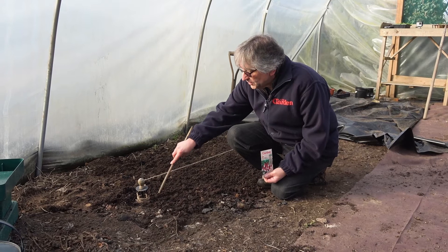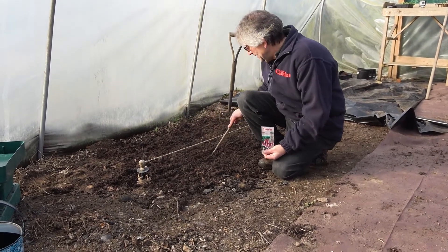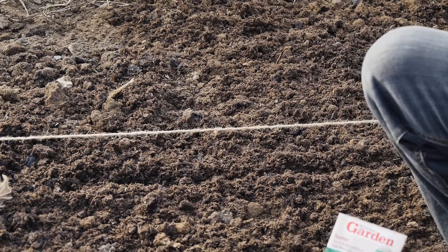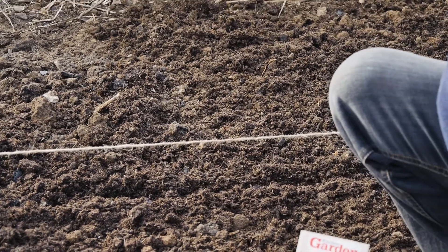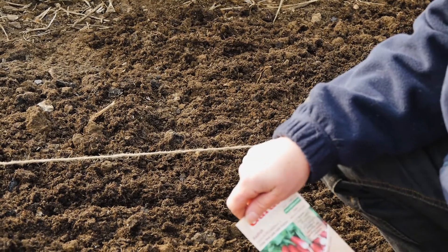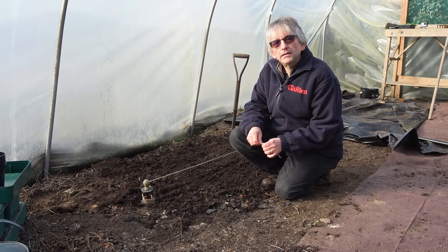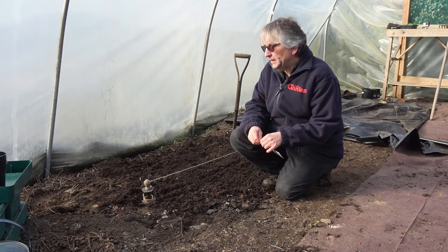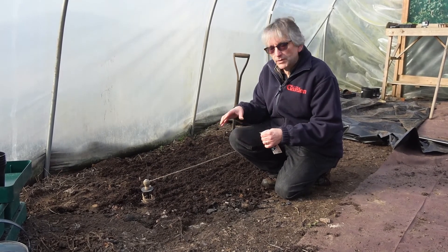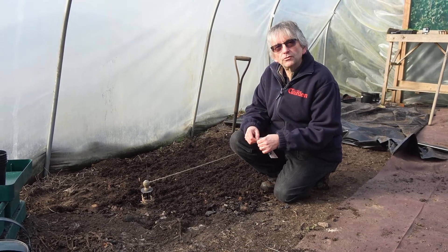So prepare the soil and all you need to do is make a little seed drill about half an inch deep, that's all. I tend to sow just short rows - if you sow too many at once they're all ready at the same time and they start to get too big and woody. Sow as many as you can eat comfortably within a week or two once they're ready, and then sow again every two or three weeks right the way through the summer.